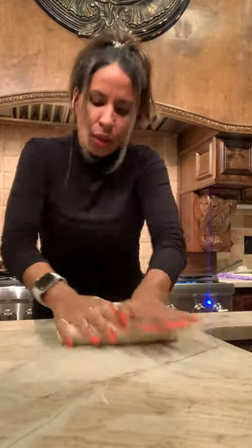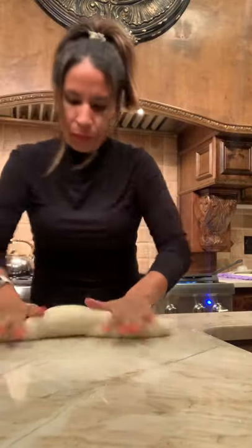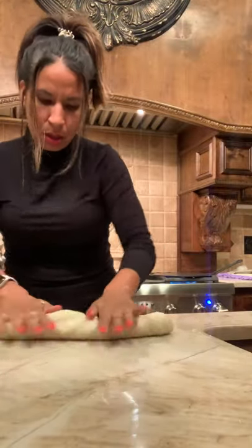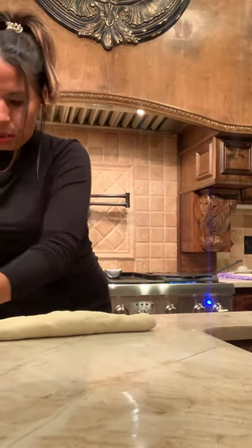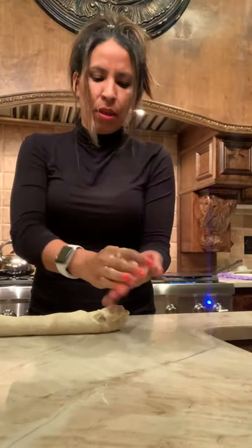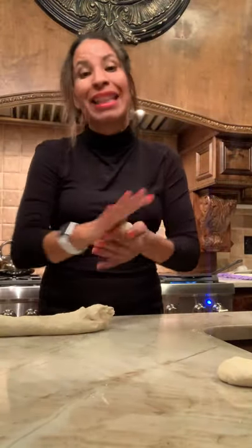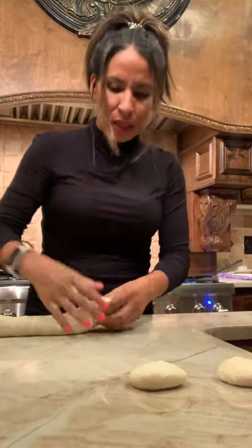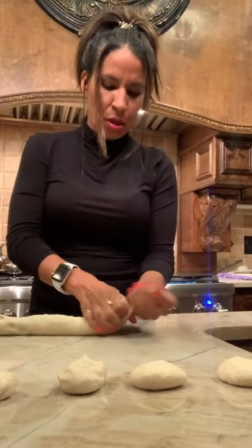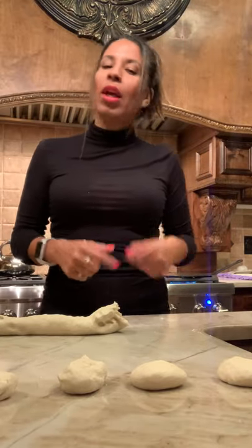I make a big long roll like this, and then I start dividing it into portions — they're probably about this size. They're called testales — I don't know what you call them in English but in Spanish they're testales. I'm going to pause because I'll keep doing this for a while, and once I'm ready to start rolling them I'll come right back.